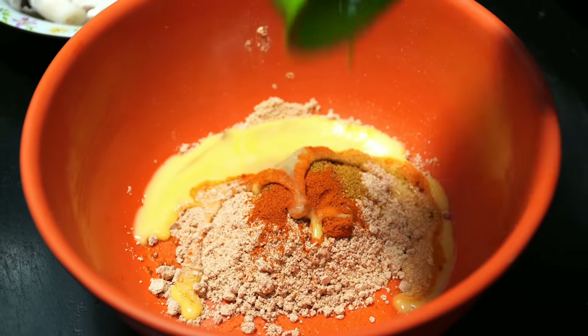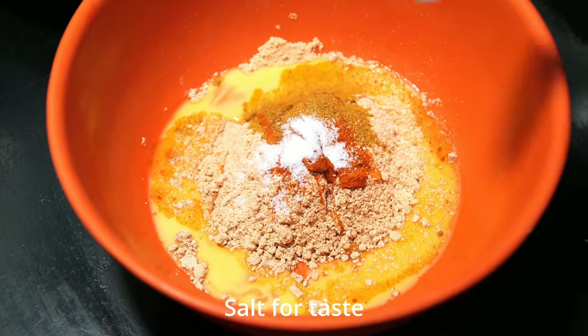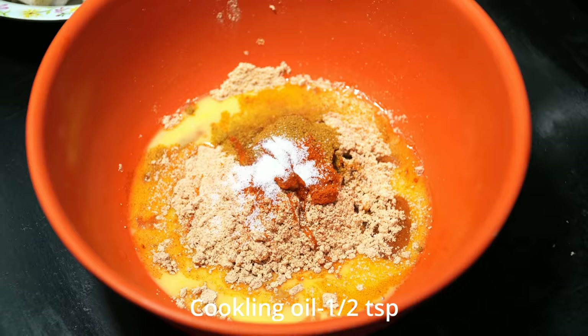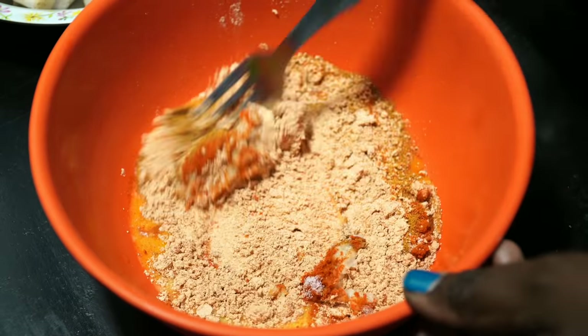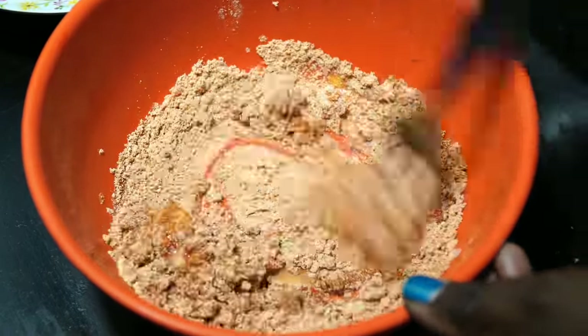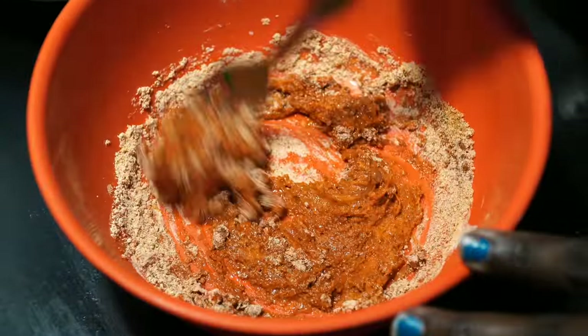You can use it as a medium to use the mushroom. Use 1 teaspoon and mix it well. This forms a thick paste.